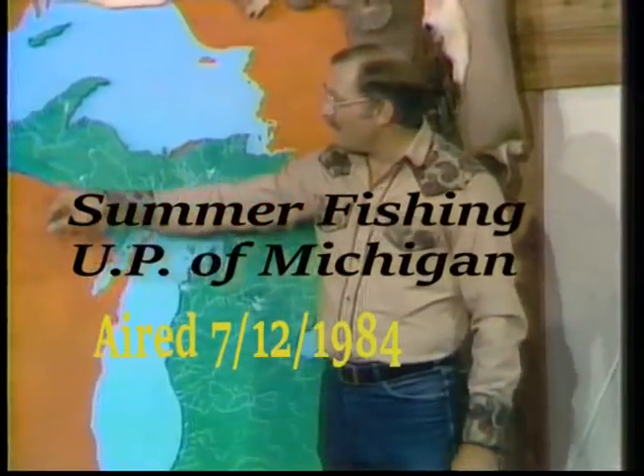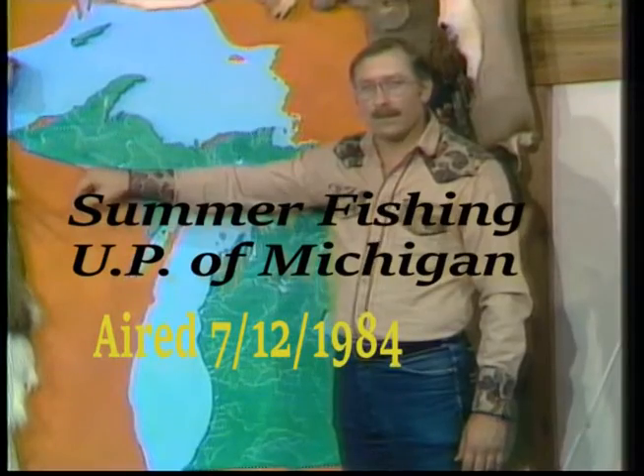Hi there, come on in. I'm Fred Trost, and this week on Michigan Outdoors, we're going to sort of drop back in time, but we're going to go fishing in an area you're going to find most interesting — up here in the Sylvania tract up in the Upper Peninsula.